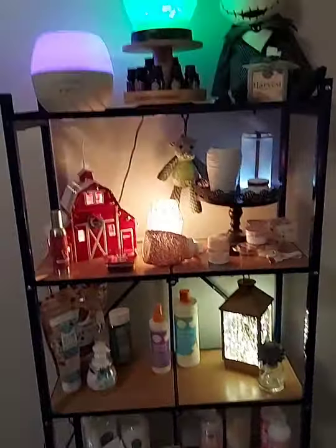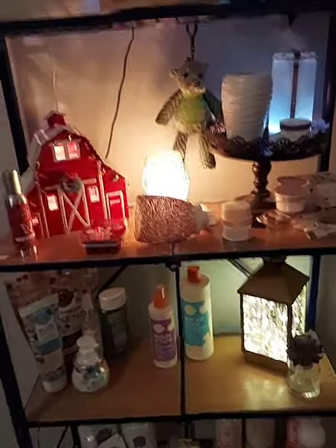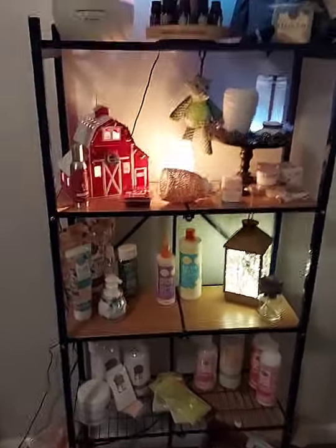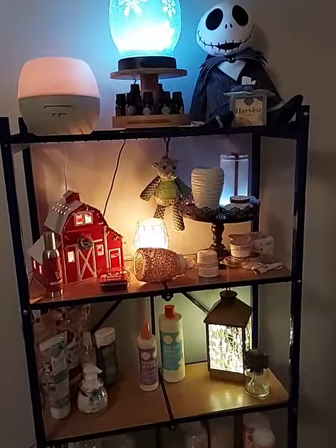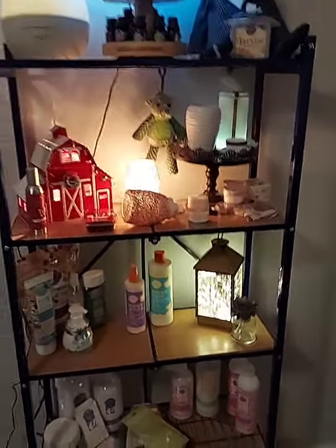Those are all the things I wanted to show you. If you still want me to, I'll go through a demonstration of the counter clean. Just let me know in the chat — I'm down for whatever. We can also just wrap up, answer questions, and I can help you guys order.